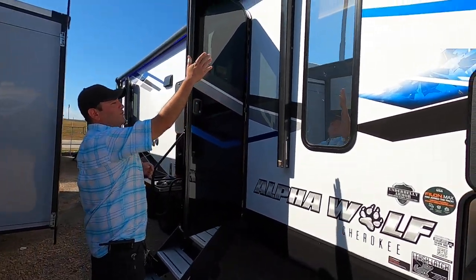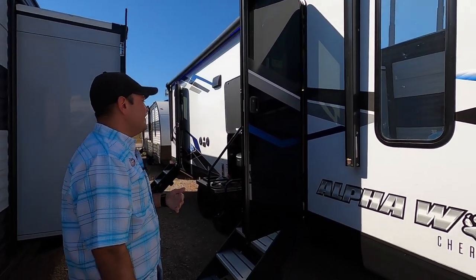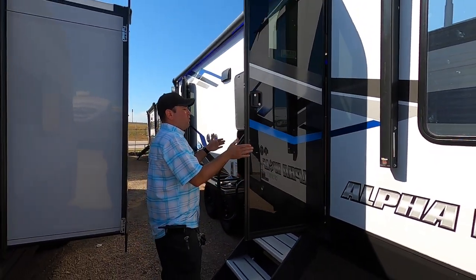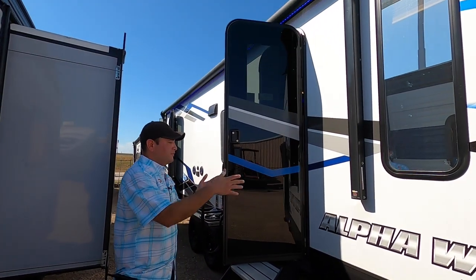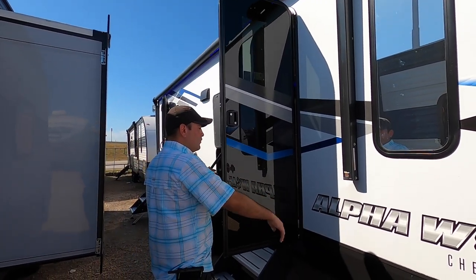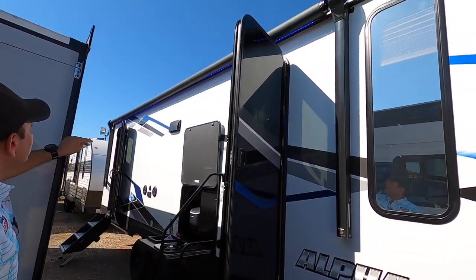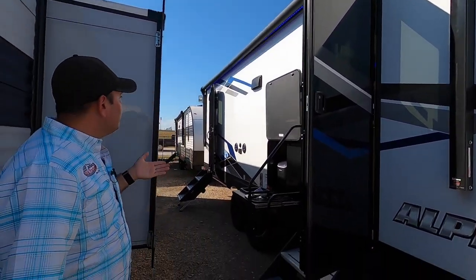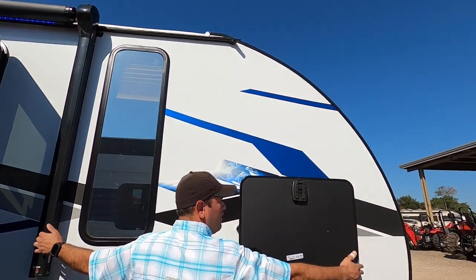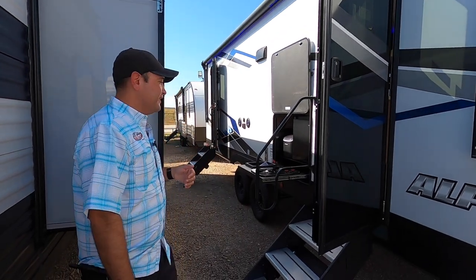We have solar tint on the windows, which offers more privacy and more energy efficiency. Here at the main entrance we have a friction hinge door — with other more affordable RVs the door just swings with the wind, but this will hold itself open and you don't have any clips to latch it, so that's one less thing to break. Here we have a large electric awning with blue LED lights that pretty much covers the whole coach, keeping you nice and cool when it's 107 degrees outside.